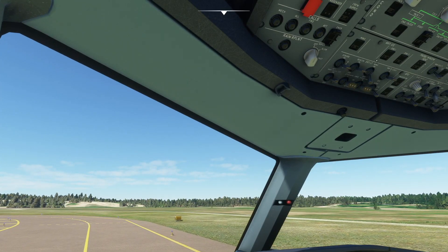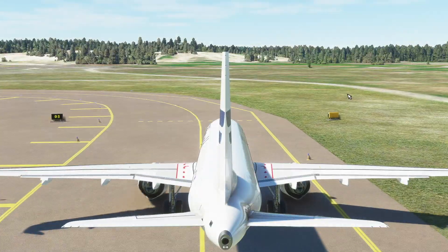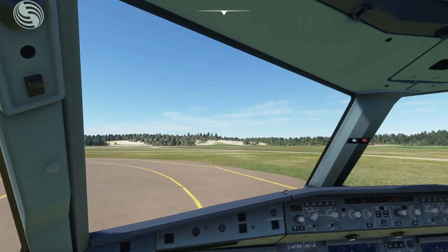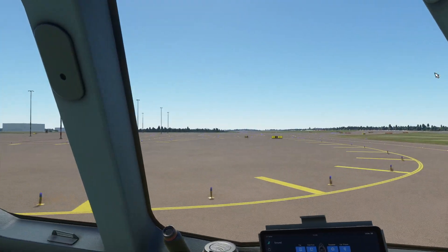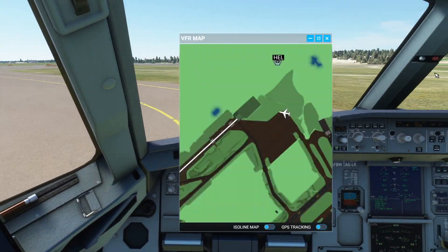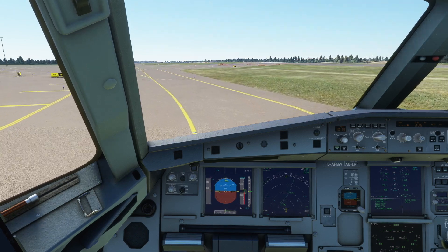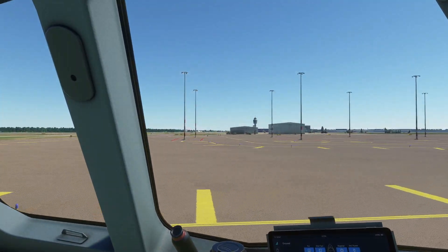So what we're going to do for takeoff: landing lights are on, strobe lights and takeoff lights are on as well. If you look outside now you should see strobe lights flashing, which we do, and the landing lights are also on. Make sure they're on the takeoff ones — which they are. Runway 22 right is literally just to the right of us. Takeoff and taxi is pretty simple, there's not a lot that really goes on.